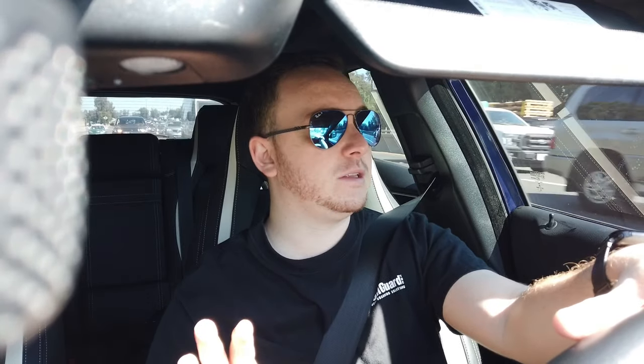Anyway, I'm still happy — I'm really pumped about it. I went and placed my order. Let me show you guys the little screenshot I took. I'm really excited for both items, the extension rod and the waterproof case. I'm probably most excited about the waterproof case, but I will be bringing you guys those reviews as soon as the items arrive.